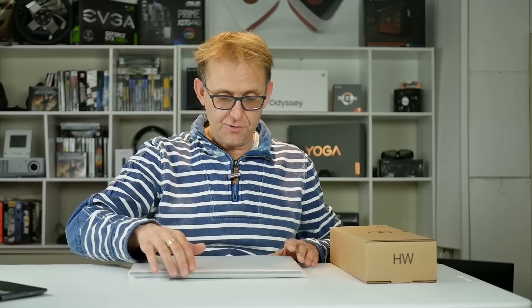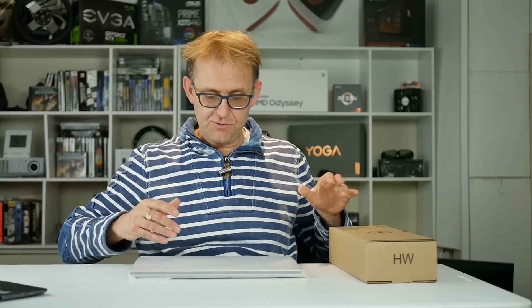Hi, Stephen from XClim Tech News. I've got an exciting first look here — it's the Dell XPS 15 2-in-1. I've been waiting for this for some time, so just a quick first look, and we'll see what's quickly in the box.